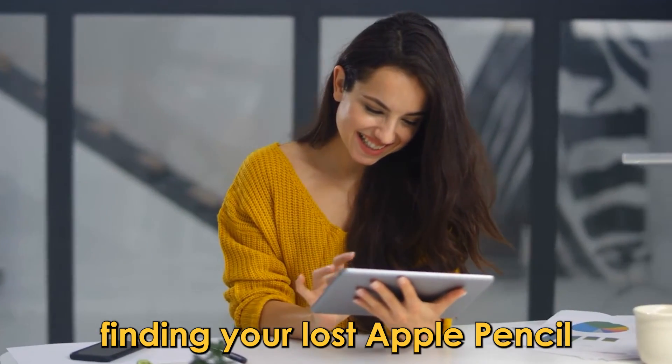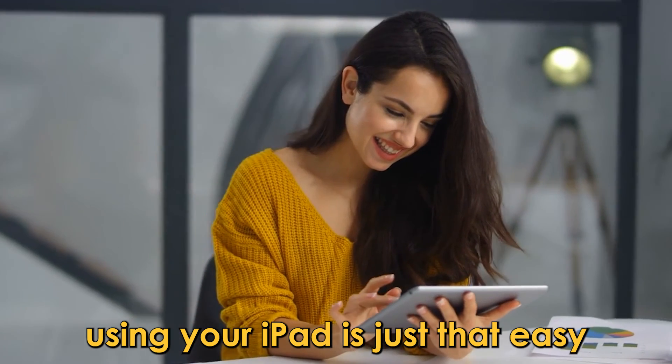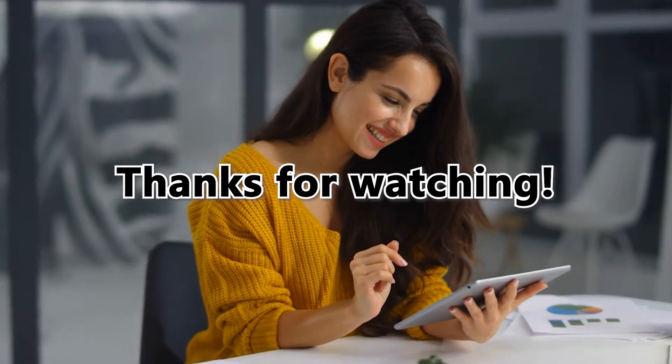Finding your lost Apple Pencil using your iPad is just that easy. Thanks for watching — till next time!